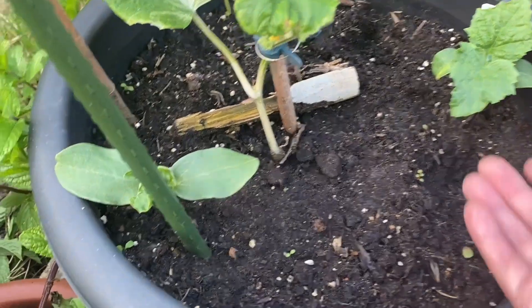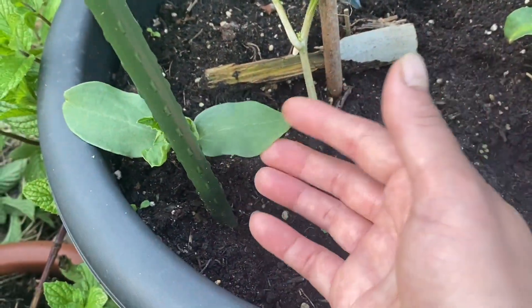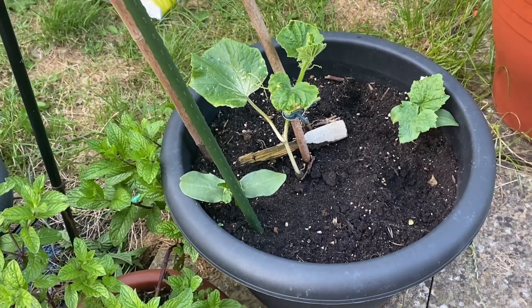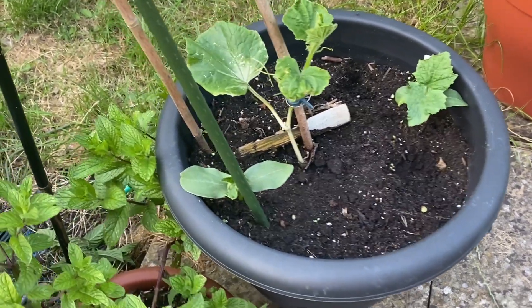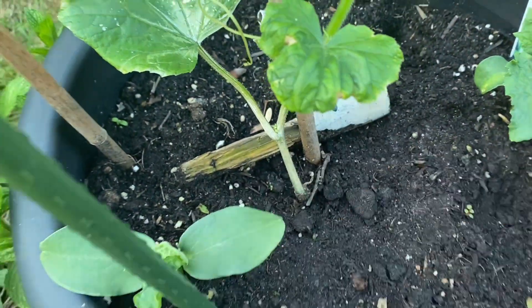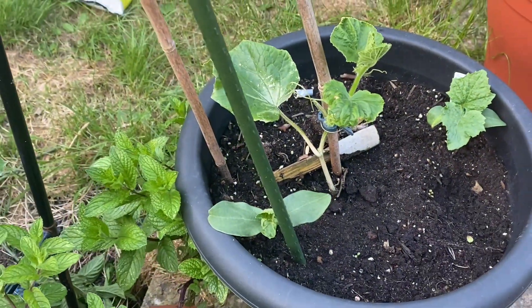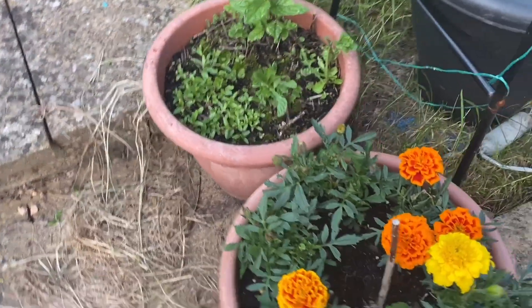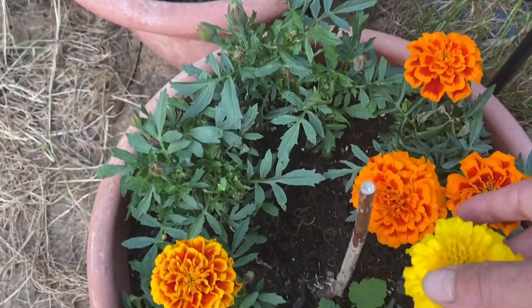I have to put seeds again because the plants I placed previously need replacing. I have now put new seeds inside the house. Here are some seeds ready to go.